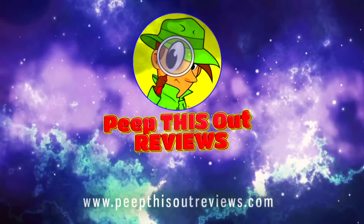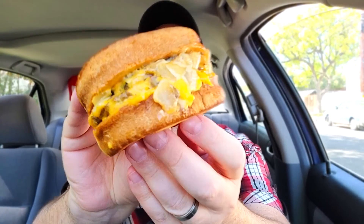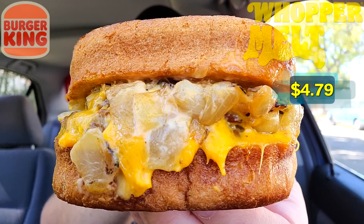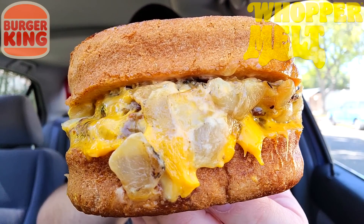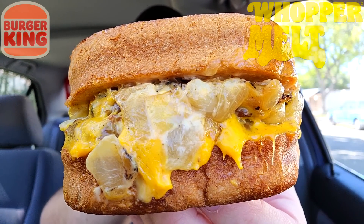Welcome to Peep This Out Reviews with Ian K — stay frosty! All right, so get ready for it because this thing is already living up to its name. Feast your eyes on the Whopper Melt — this thing looks absolutely awesome: tons of cheese, tons of caramelized onions on this one, and obviously it is looking very gluttonous.